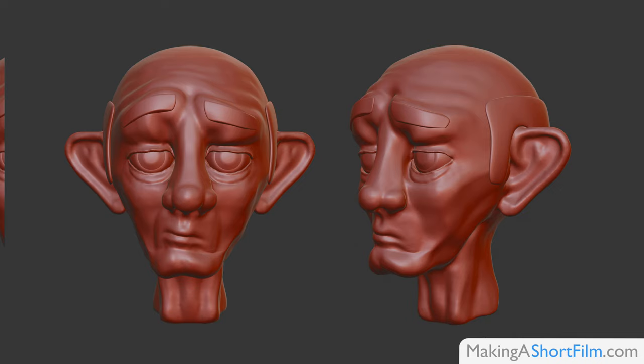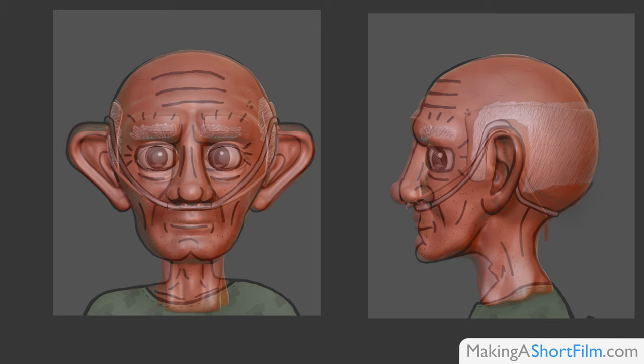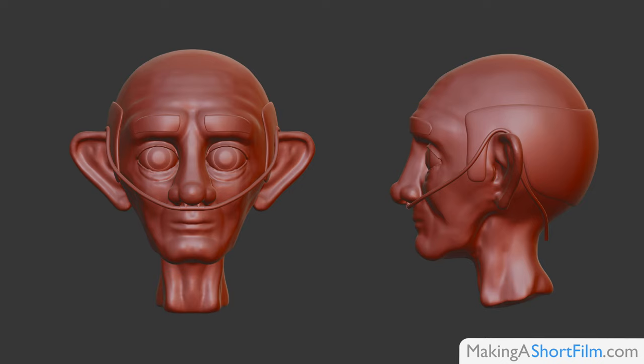I made a few changes to the design when it was transitioned into 3D as compared to the concept art. You can read more about the specific details and why I changed what I did in the blog post on the website — it is available in the description below.